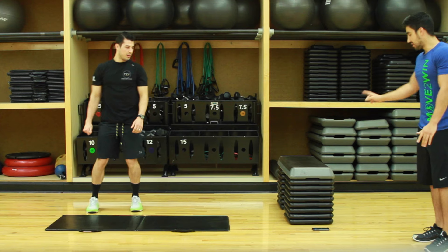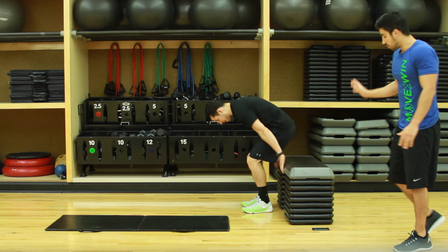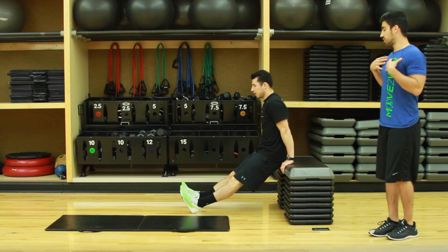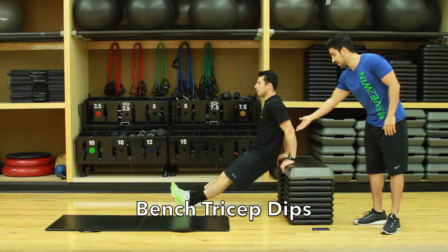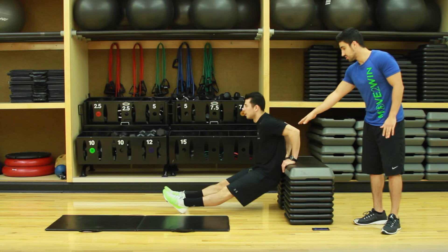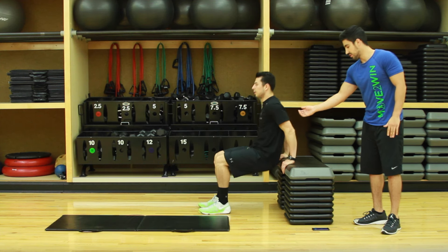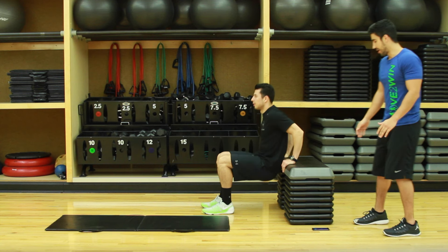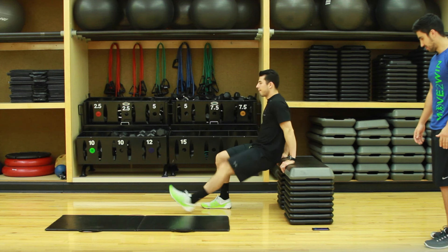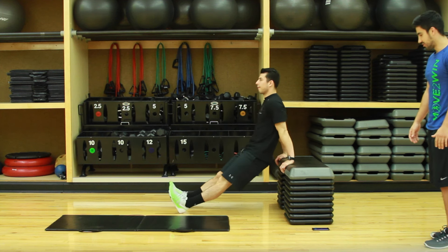Next we've got bench dips. Start with your feet out, keep your body up straight, drop down to about 90 degrees, as many as you can in 20 seconds. If these are too difficult, bring the knees in and finish out that way.